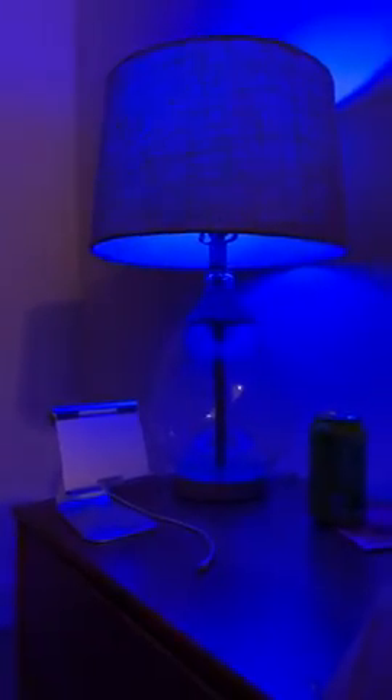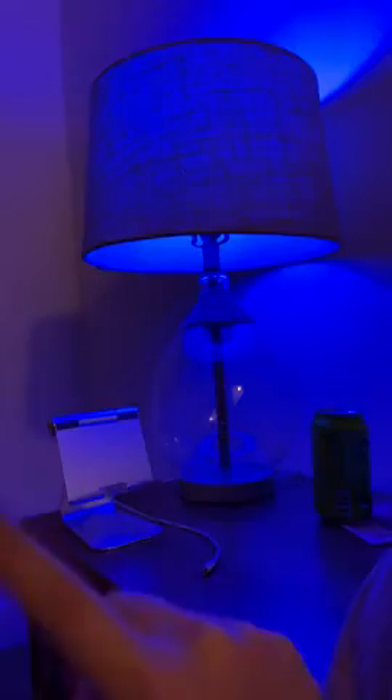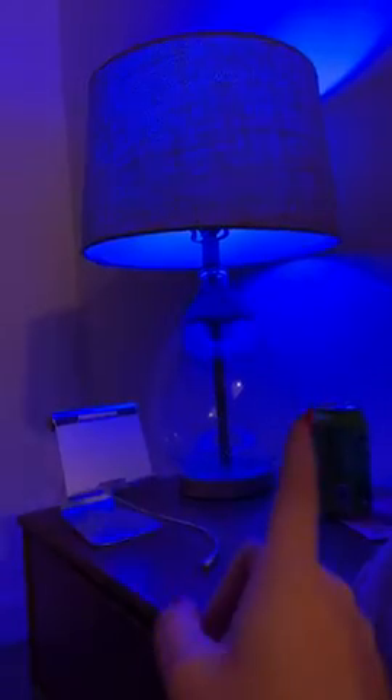So it works. Connect the light bulb to your Bluetooth first on the app — in your settings on your phone — and then go into your Alexa app.